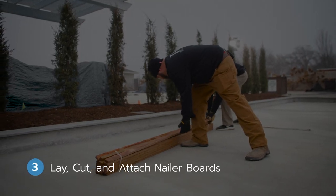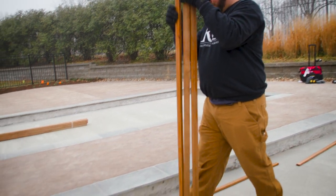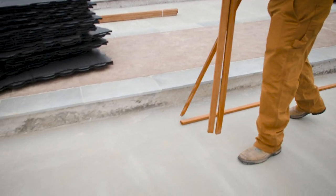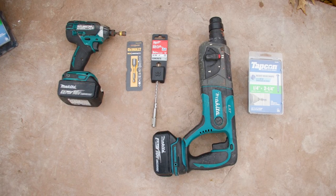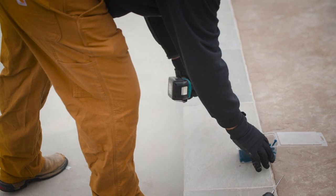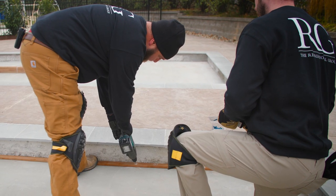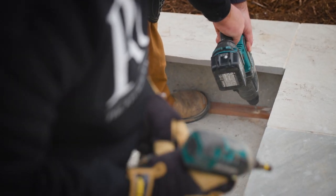Step three: lay out, cut, and attach the nailer boards. Our team lays out the pressure treated nailer boards along the edge of the court. They will cut these to size and then affix them to the concrete using one-quarter-inch by two-and-a-quarter-inch concrete anchors. To speed installation, our team uses one drill to drill the pilot holes and one to install the concrete anchors.